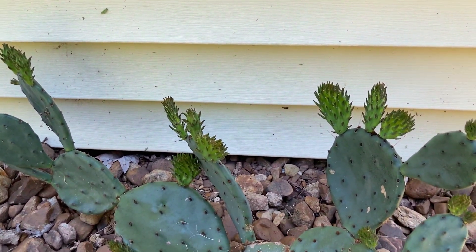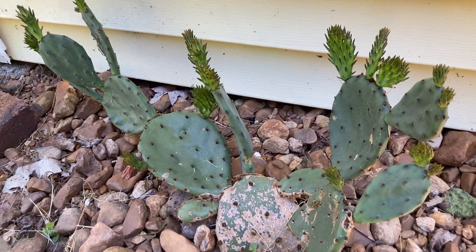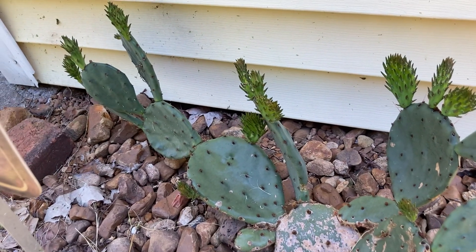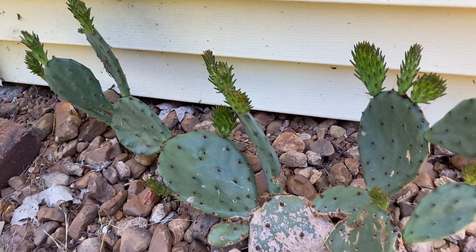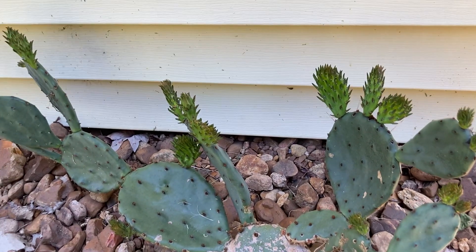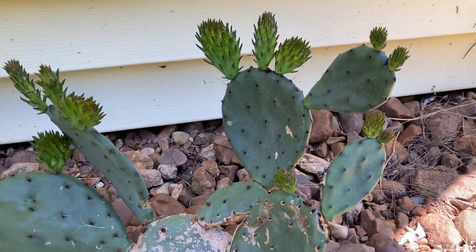That fruit can be juiced or just eaten fresh. So even though this is kind of a mean-looking plant, it also has beautiful flowers — Google search some prickly pear cactus flowers. It has beautiful flowers, sweet fruit, and a really great perennial vegetable.